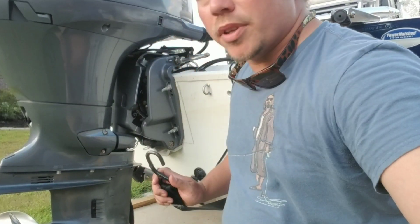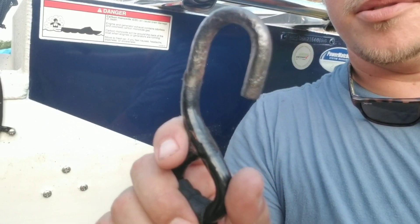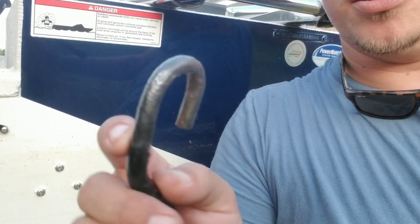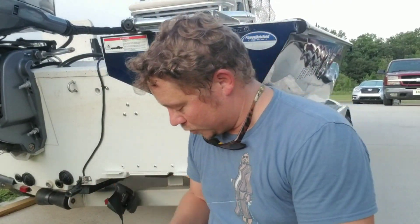Okay guys, so we wire wheeled this off — let's take a look at it — and we have gotten it nice and clean. I'm sure y'all can see it. It's pretty good, a little roughed up, plenty of great metal underneath. Now, what's the next step? Shrink tubing.